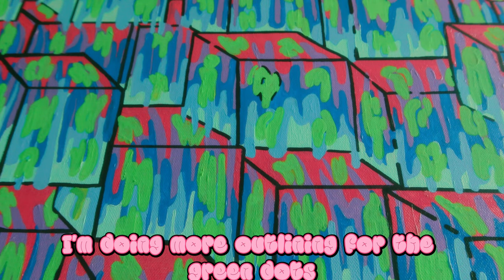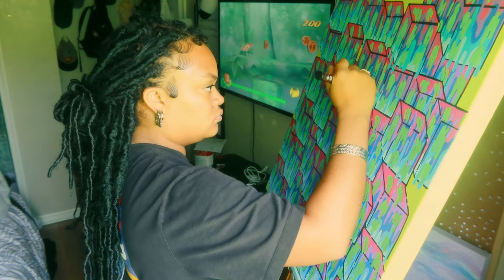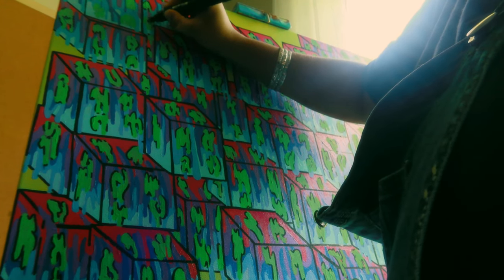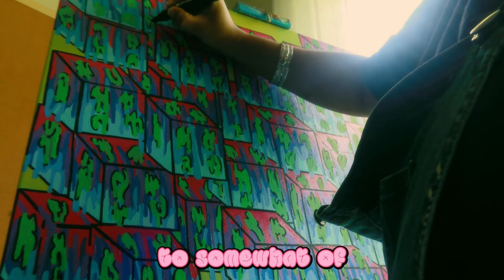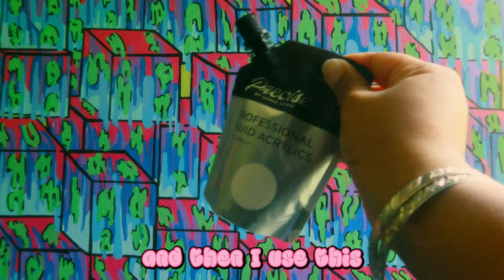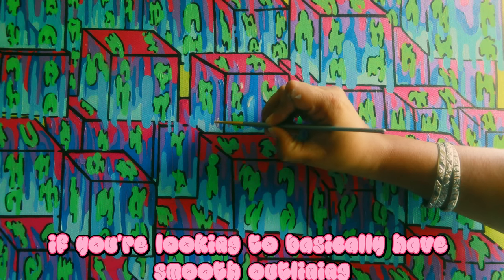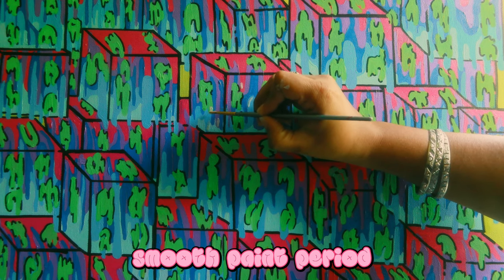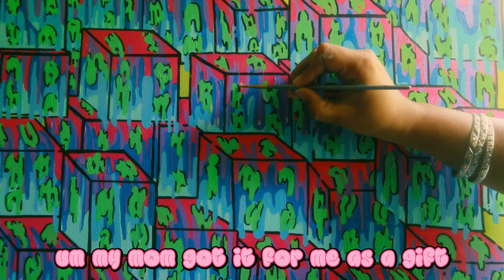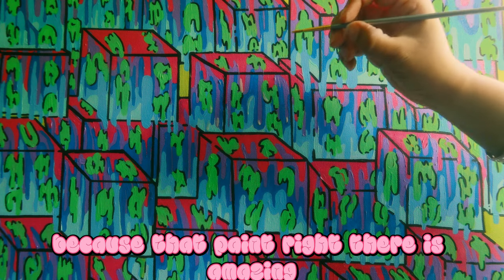At this point, I'm doing more outlining for the green dots and I sat there and did it over and over again until I got to the point where all of my canvas was filled. And then I used this paint — if you're looking for smooth outlining and smooth paint in general, this is the paint to use. I'll put it in the description box. My mom got it for me as a gift, which makes her a holy grail for that, because that paint is amazing.